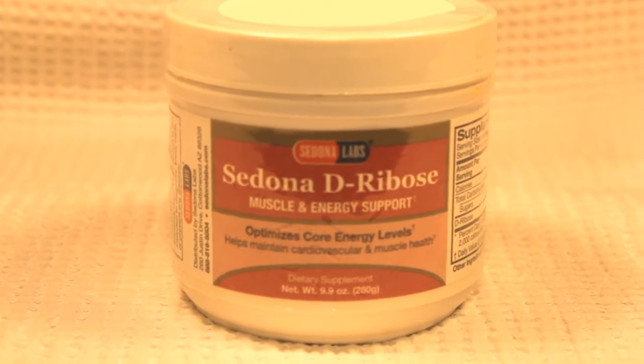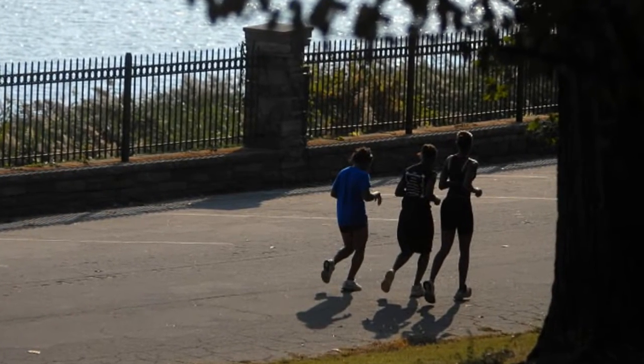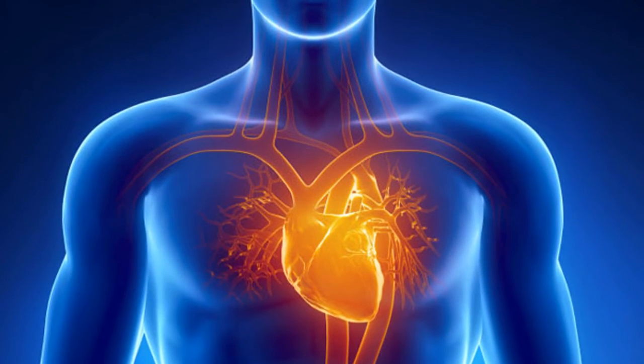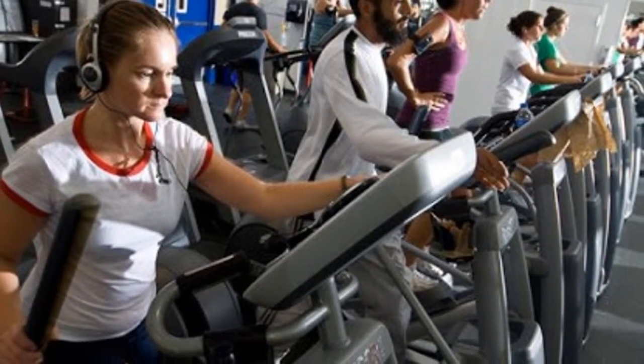D-ribose from my personal experience does seem to provide some level of clean energy. At this time it's difficult to determine what if any benefits I'm gaining from a coronary perspective, but I can say that I do feel some levels of improvement in my cardio workouts.